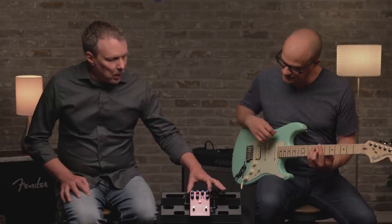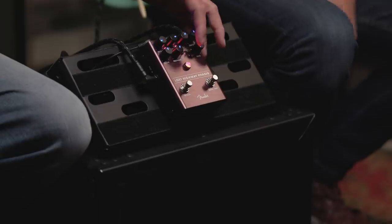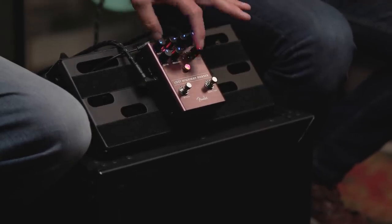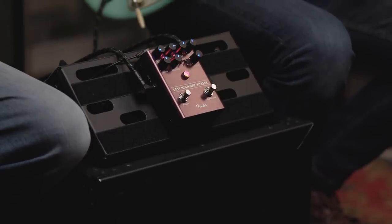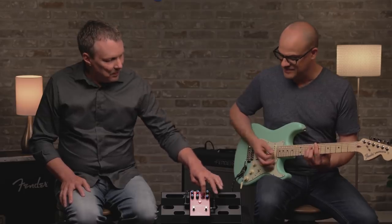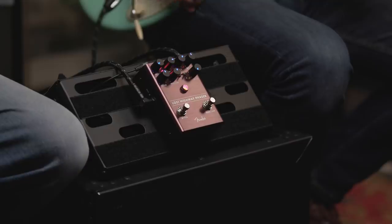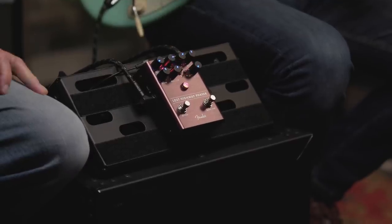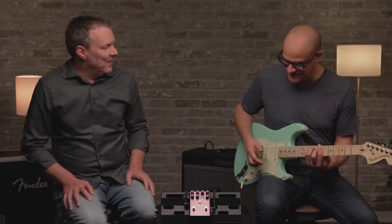Why don't we look at what the two toggle switches do? On this side we have the modulation waveform — it goes from triangle to sine. Triangle's super smooth; the sine kind of lopes along. Here's the triangle. And then the other switch selects four or eight stages — it's set to eight right now. I can hear that. The eight definitely sounds richer and deeper.